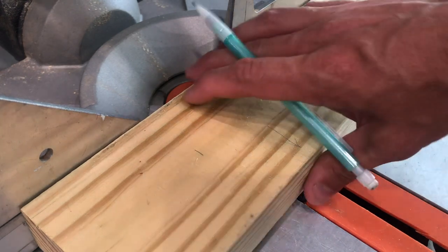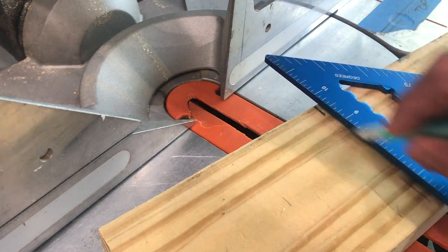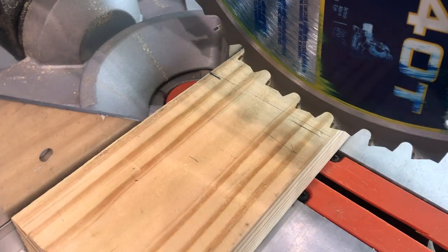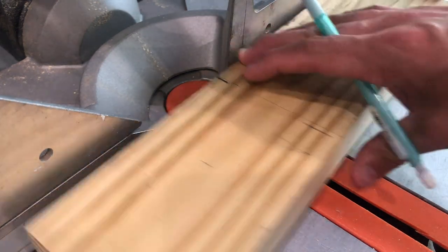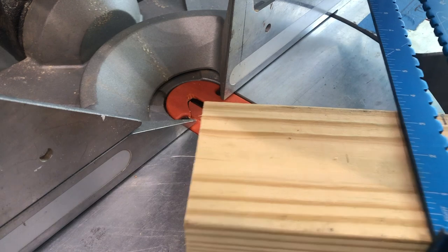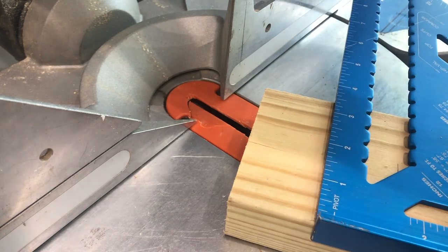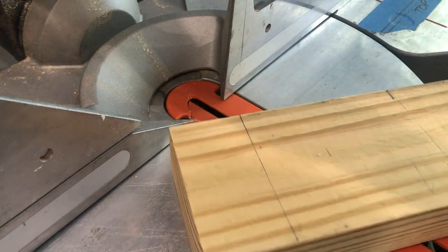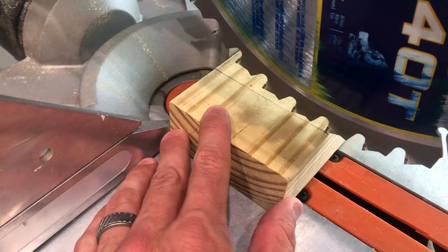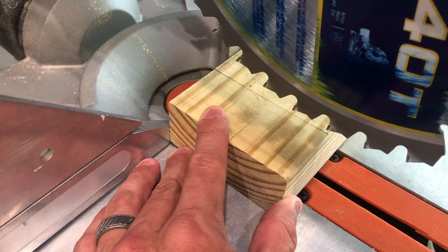If you want, you can take a speed square and draw your line all the way across the board. Then you've got an accurate line to bring your saw down to. For beginners, I recommend using a speed square so you can draw a line all the way across — that way, no matter how you orient your board on the saw, you can get an accurate cut. Line the saw up with the edge of the cutting tooth right against the line and make your cut.